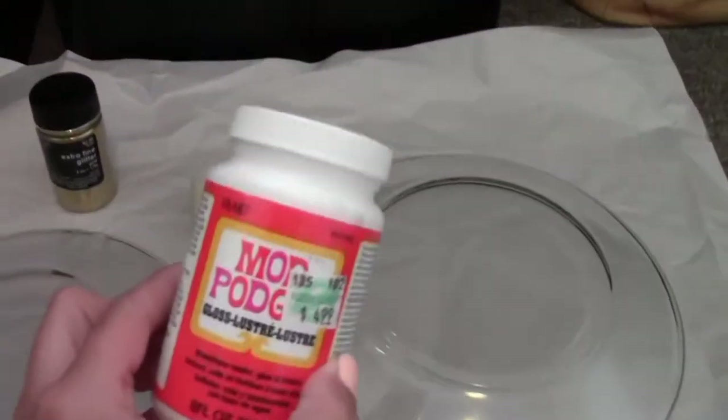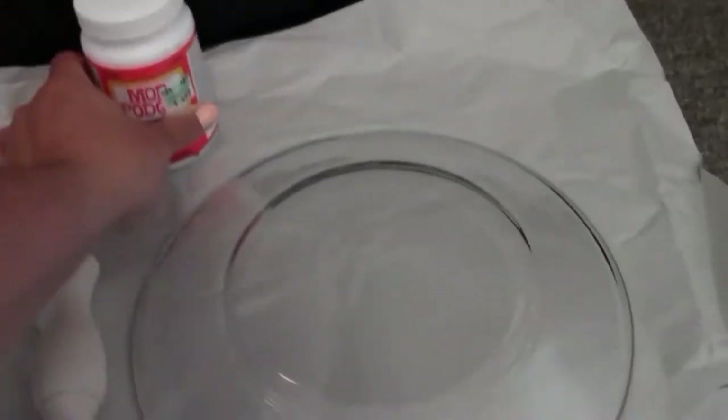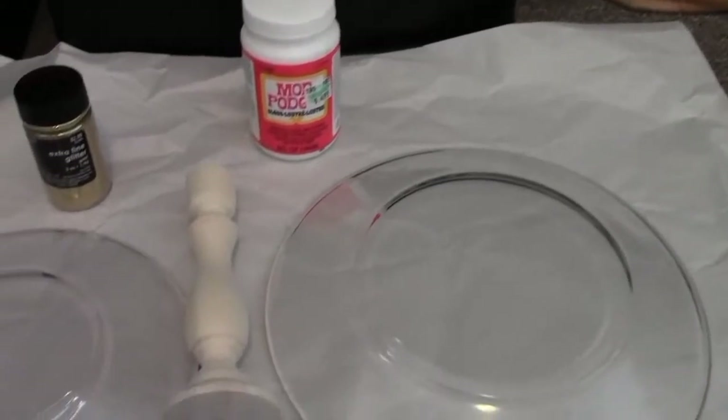And then I have some Mod Podge, which I did not buy. My mom said, oh I have a ton, so here you go. But apparently it costs $4.99, and I guess all the supplies are from Hobby Lobby.